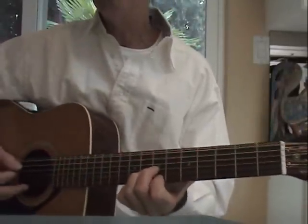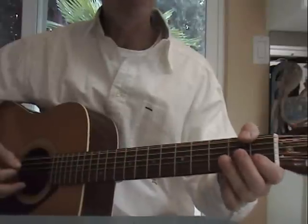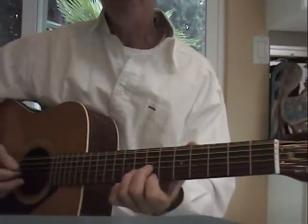I'll play the chords once through to 'Even in the Quietest Moments,' and then show you the left hand chord shapes and a picking pattern.